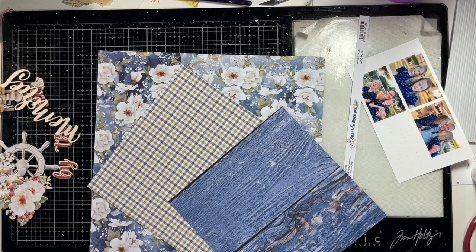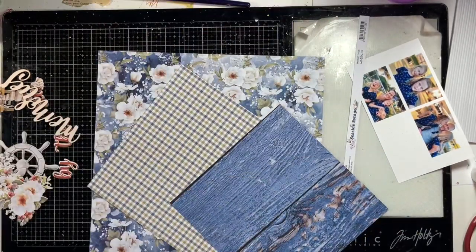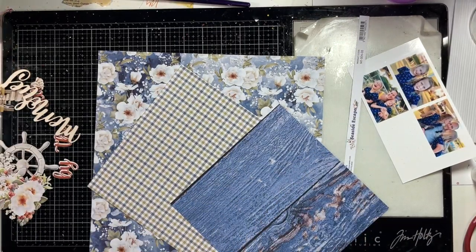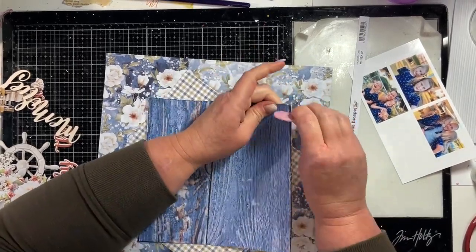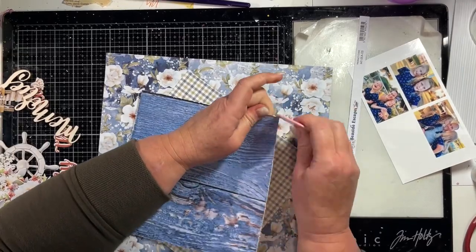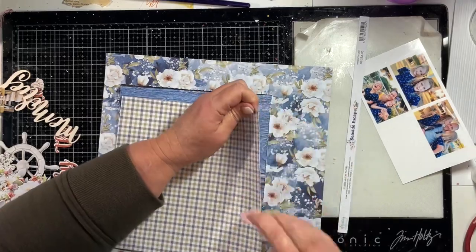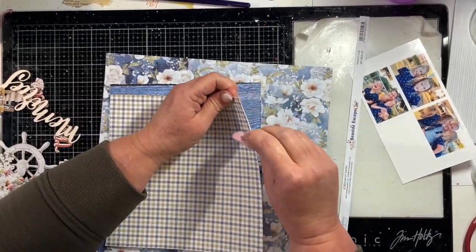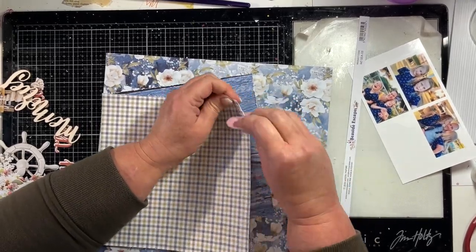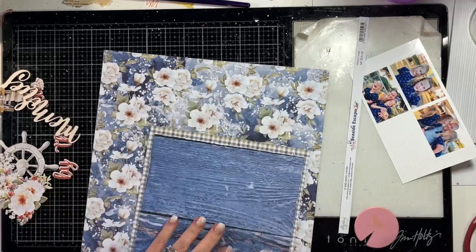I am creating that centre panel and I will then be adding a strip of photos and my various embellishments. I'm just finding my edge distressor so I'm distressing the edge of each of the papers lightly. You could use a pair of scissors for this too if you don't have an edge distressor. There are a few different types of edge distressor tools available - this one is a Heidi Swapp one that I have had for quite a number of years.